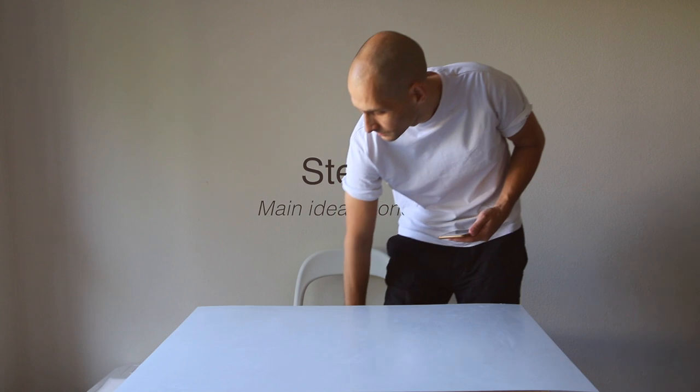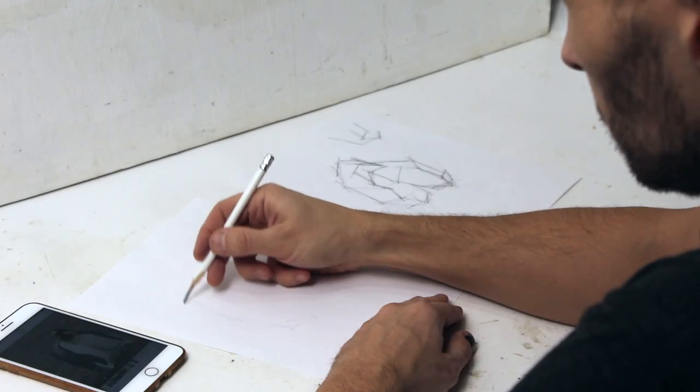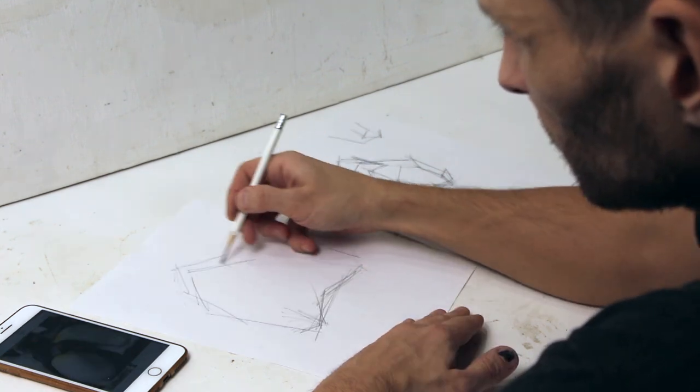He sent me some references, some photos of penguins. We discussed the price and then started to work. I start with a few paper sketches to understand the overall shapes.